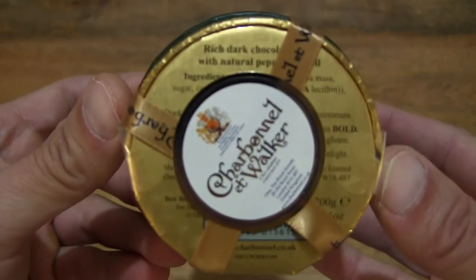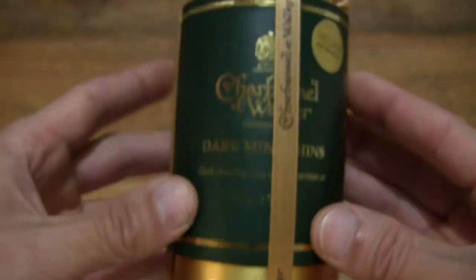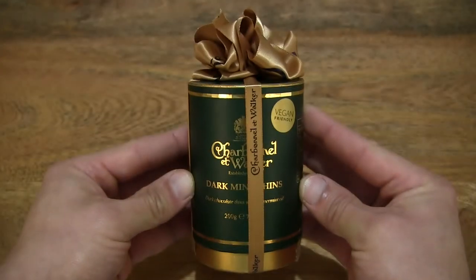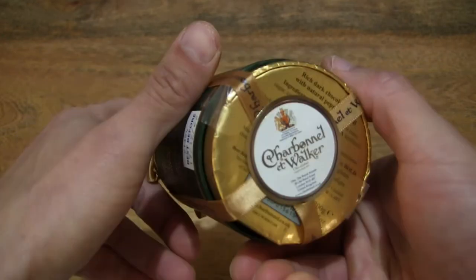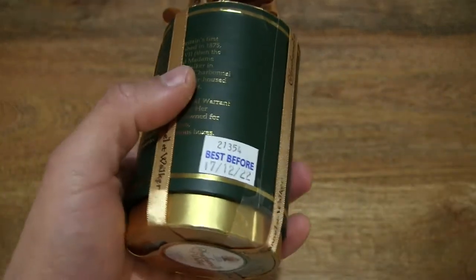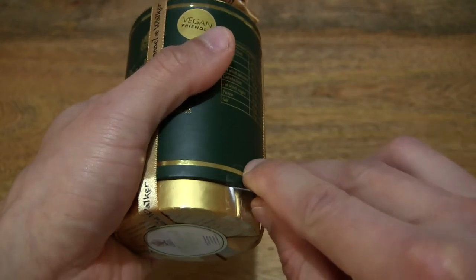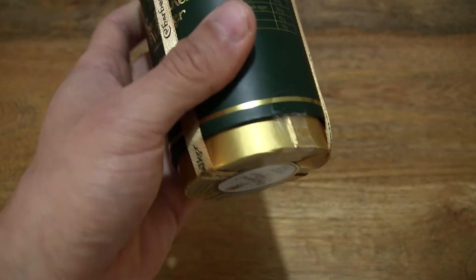Taking a look at the bottom or underside of the box, and at the top as well. Now let's go ahead and open up the box by cutting apart the sticky seal that's keeping the box securely sealed.